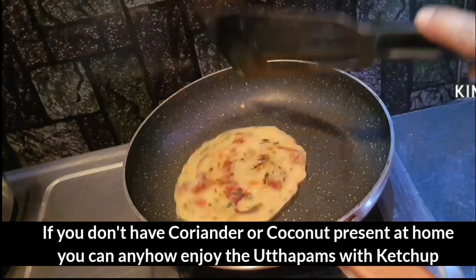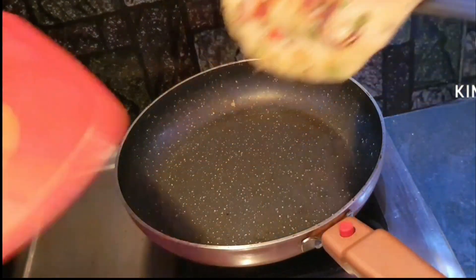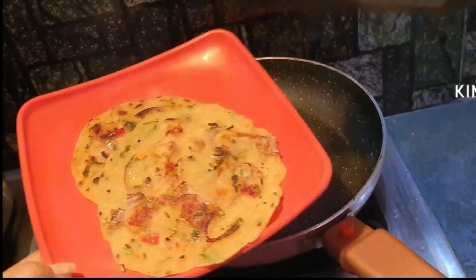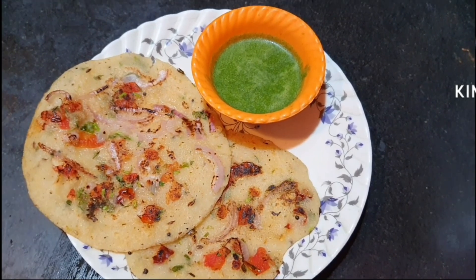If you have no chutney, you can eat ketchup. Our chutney and our green chutney are ready. Now it's time for plating. So this was my very quick and easy uttapam recipe.